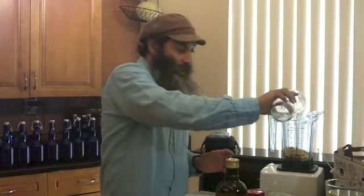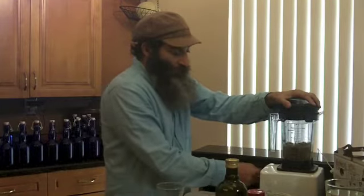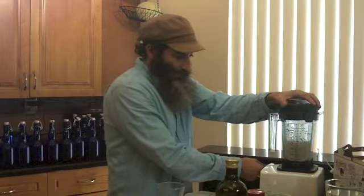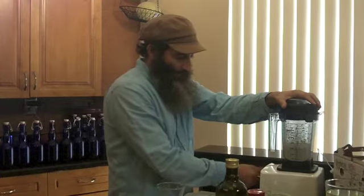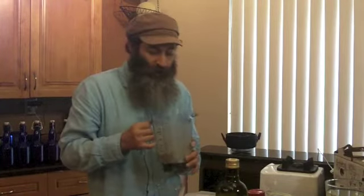Now I'm just going to add a little bit of water — very little — and that depends on the consistency you want. I could add more if needed, and now I'm just going to blend it up. And there it is, folks — Caesar salad dressing.